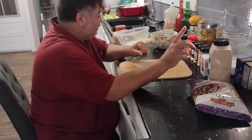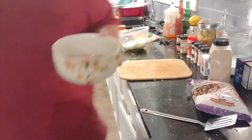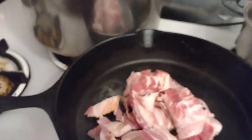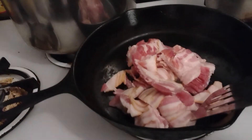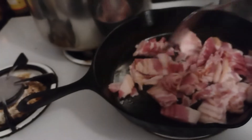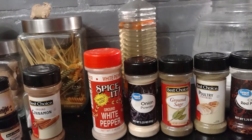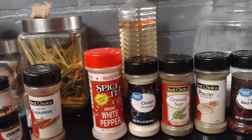Now I'm going to put the bacon in the skillet first. Let's get it — it's already hot. We put in all our bacon and we're going to brown it until it's almost done. Then we're going to add in the vegetables. If you set up all your seasonings that you're going to use, it'll be much, much easier for you to cook. You want to set up an assembly line.